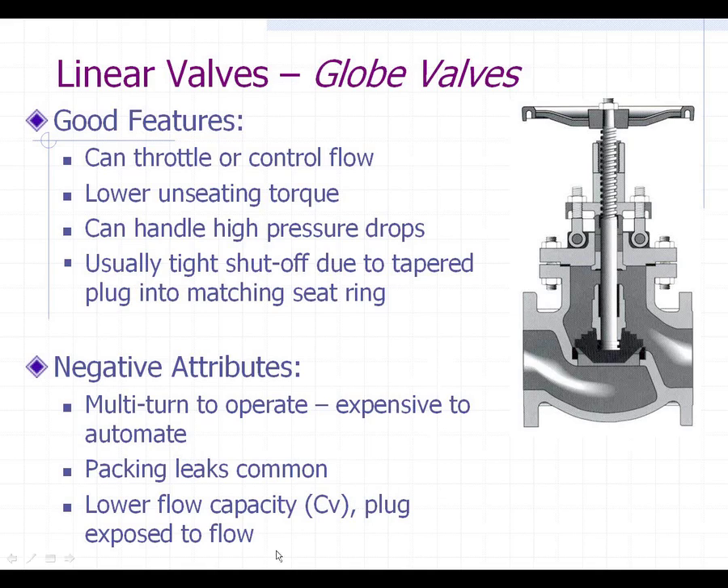The globe valve is also expensive to automate, and packing leaks are common. Probably the biggest difference is that the flow capacity — the term is C sub V — would be much lower than a gate valve, because you do not have full port flow through it since you have to go up and around. You have a reduced orifice area where the flow goes through, so that definitely reduces your flow.